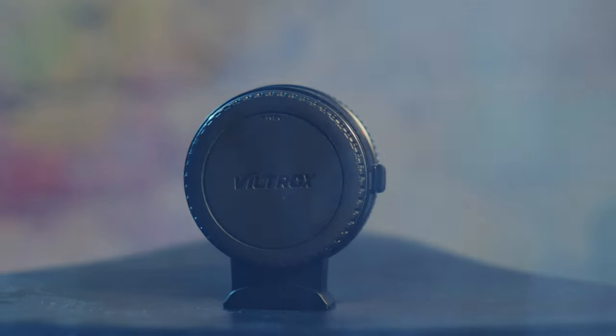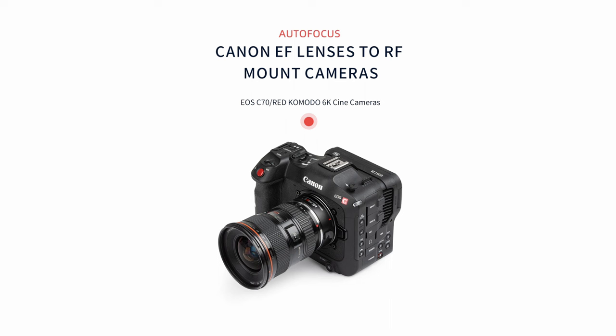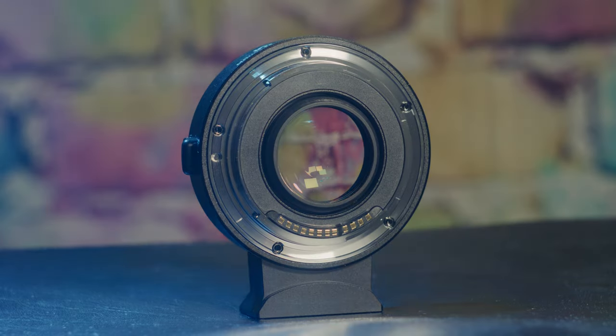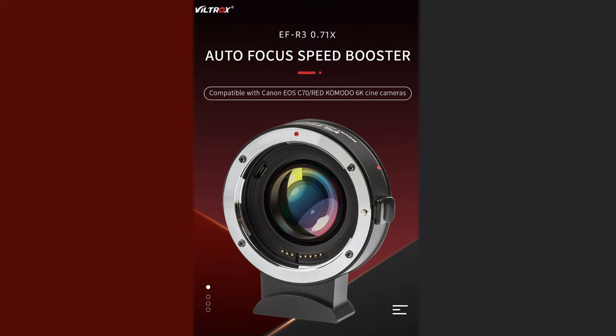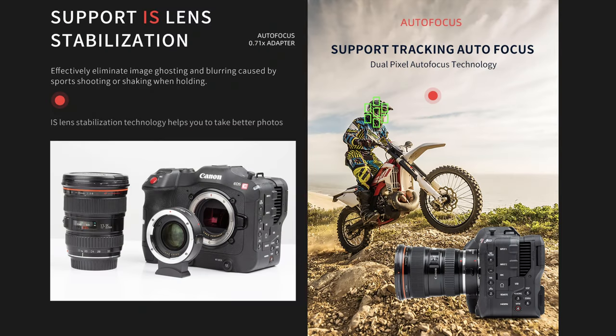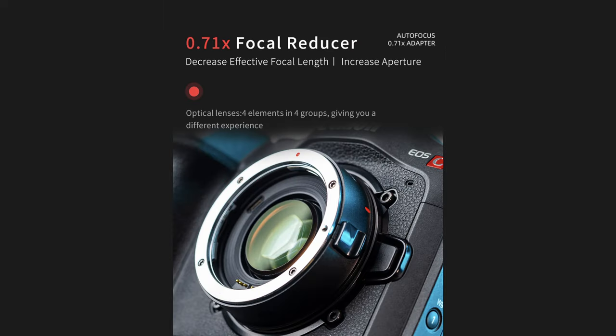Viltrox sent me their EF-RF Speed Booster to review. It's designed to work with the Red Komodo and the Canon C70, which are currently the only cameras with a crop sensor. It features a full set of electrical contact pins to allow data to pass between the camera and the lens, meaning autofocus and image stabilisation will still work. It features a 0.71x reduction of focal length, which reduces the Komodo's crop factor from 1.33 to 0.94, slightly larger than full-frame.